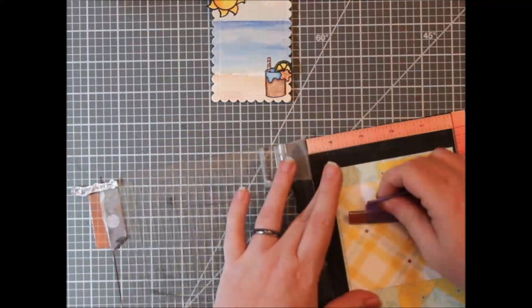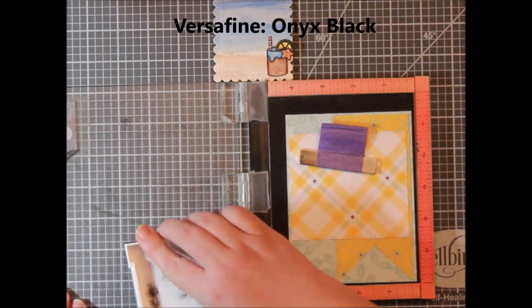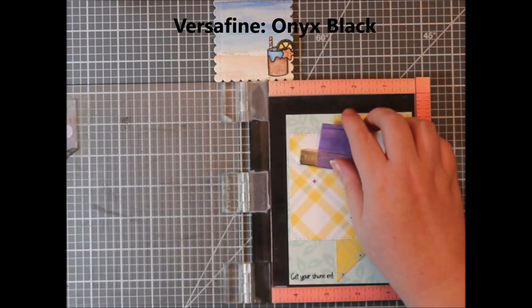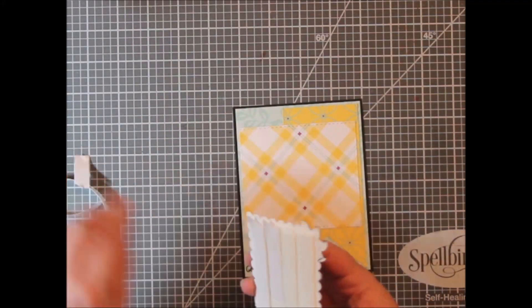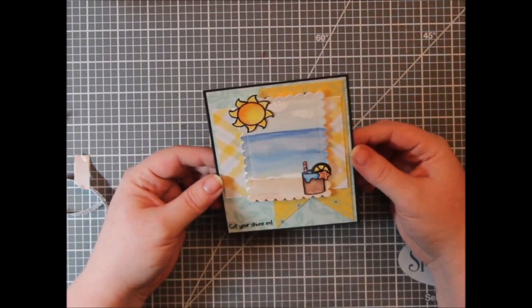I figured I better stamp it in there before I change my mind. I used Versafine Onyx Black ink — that's kind of my go-to for sentiments, especially fine-detail sentiments like this. This one says 'get your shine on.' I thought that would be perfect because here comes summer. And even a teacher would like this with a gift card inside to the local anywhere — think about those teachers.